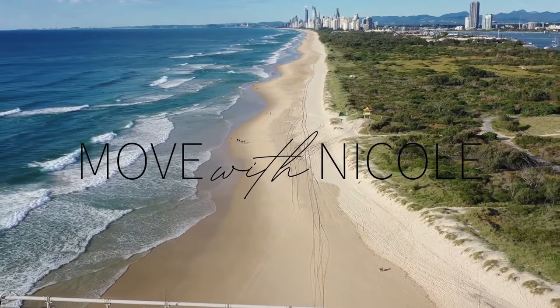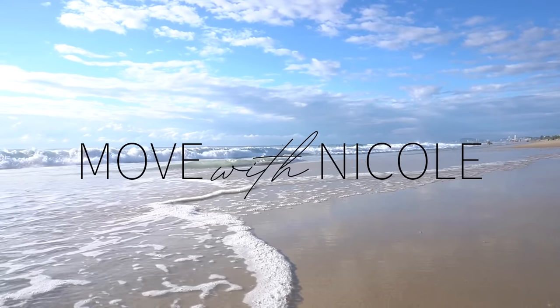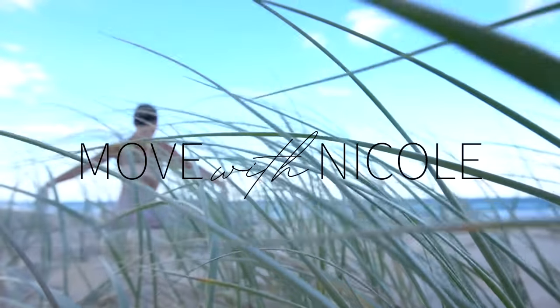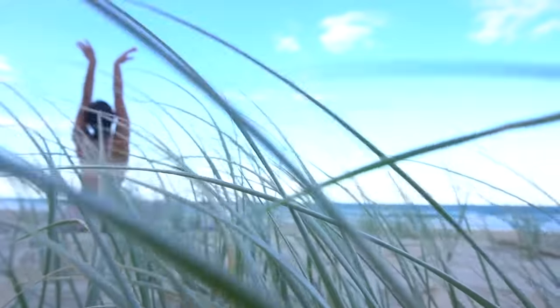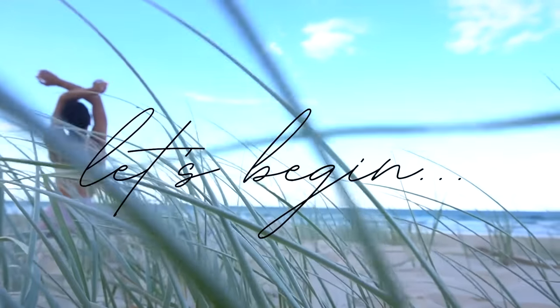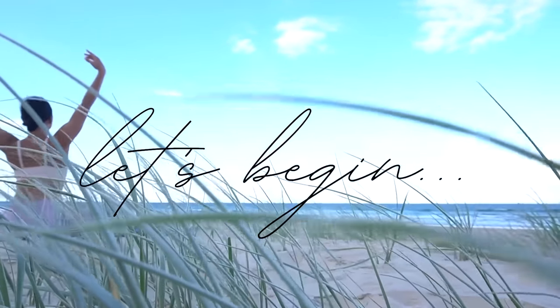Welcome back to Move with Nicole. Today I have a full body Pilates workout for you, filmed here at the beautiful Talabajra Creek on the Gold Coast, Australia. So when you're ready to get started, roll out your mat and let's begin.